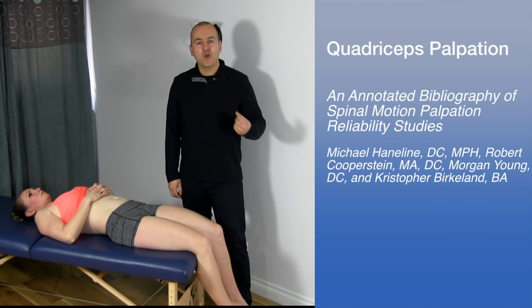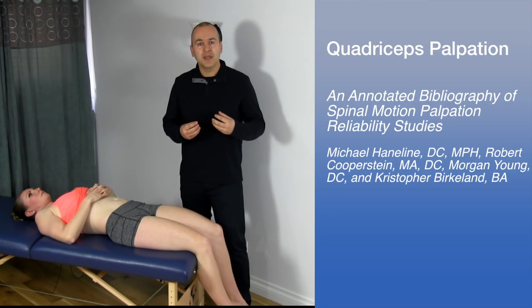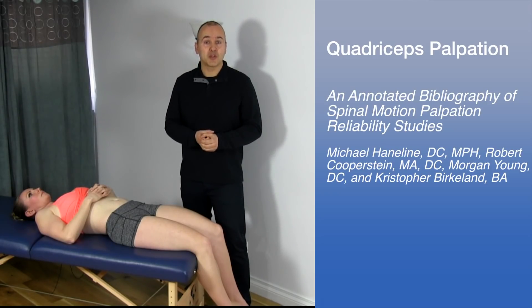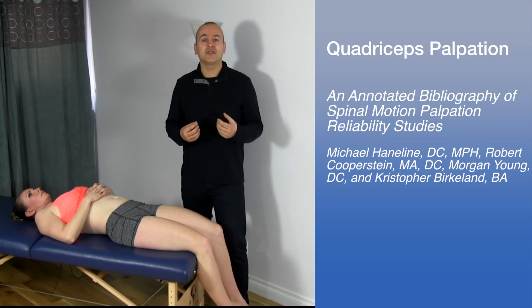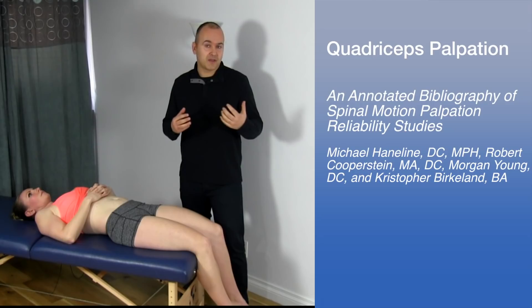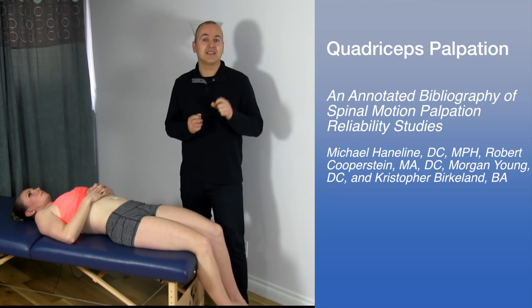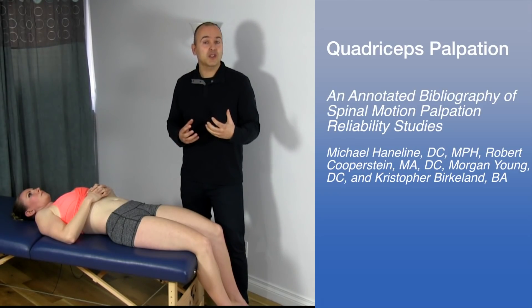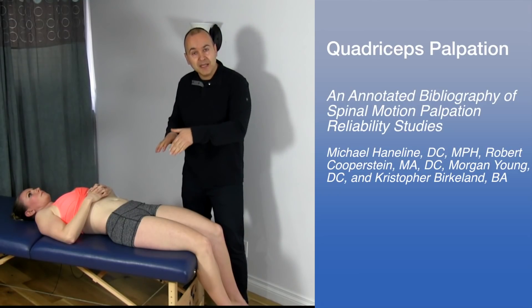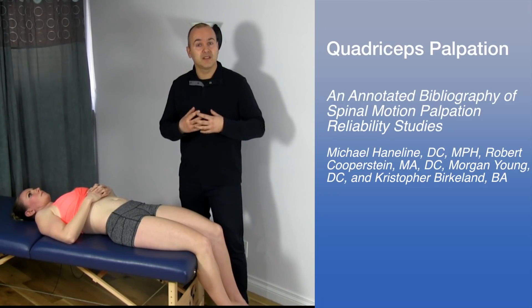Let's discuss quadriceps muscle palpation. Palpation is an important technique to develop as a practitioner because it helps you identify the structures you're treating and diagnosing. An interesting point is that practitioners often believe they're on the correct muscle structure, yet studies have shown that regardless of whether it's a chiropractor, physiotherapist, or medical doctor, they're often off by at least an inch. In these studies, when asked to place a bead on a particular structure, verification often reveals they're not on it at all. This is a very important skill to develop.